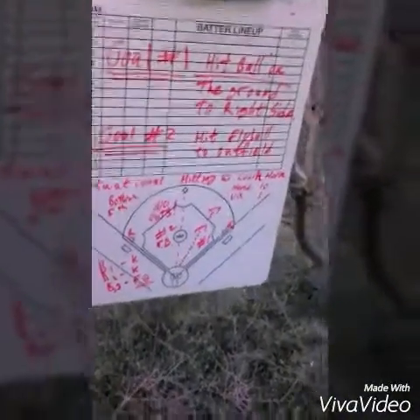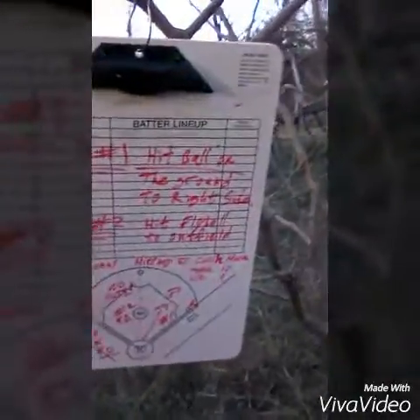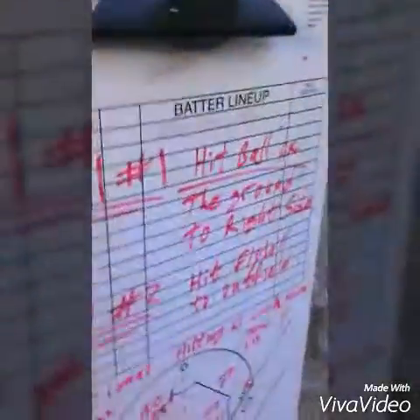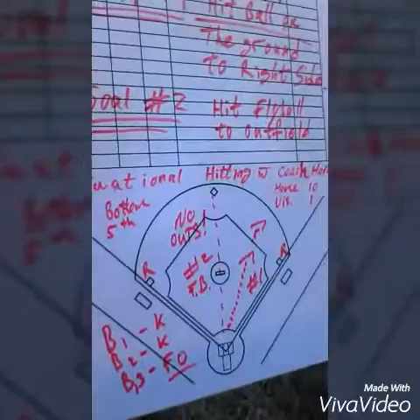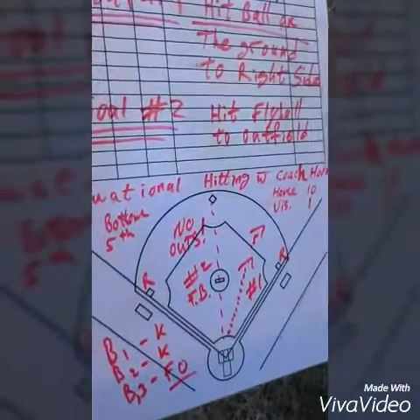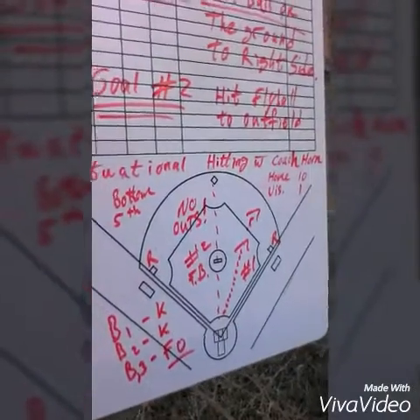Now the next batter does the same thing — he takes the count full without swinging the bat, gets three balls and two strikes. On the next pitch, which is a pitch on the inside part of the plate, he swings and misses and strikes out. Now you've got two outs, first and third.